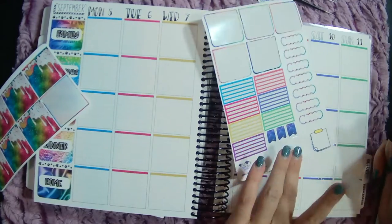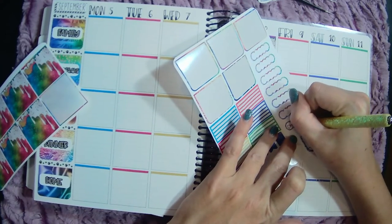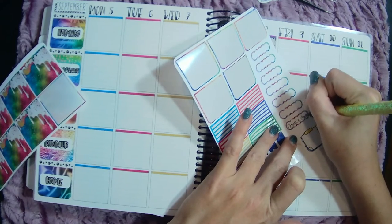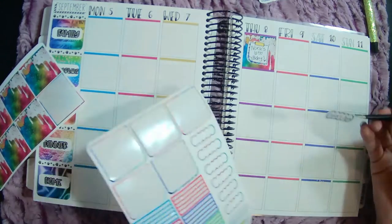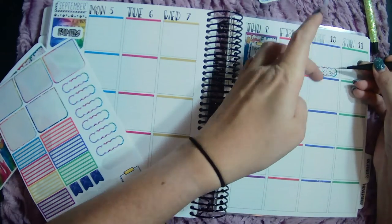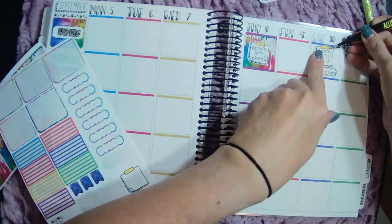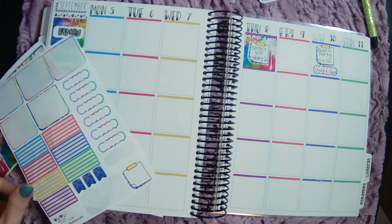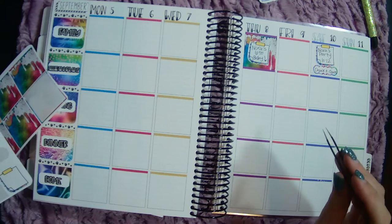We're only going to do it this one year because it's expensive as H-E double hockey sticks. One of Nora's friends had a birthday party there last year and Nora loved it so much and was begging to have her birthday party there. The prices were super expensive and Ryan was like, okay, we'll do it this year and this is the one time. That'll be a lot of fun and she's super excited.